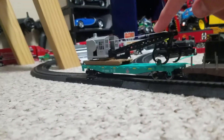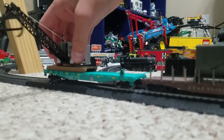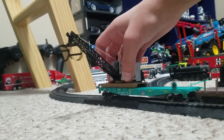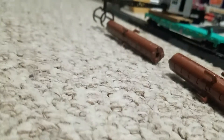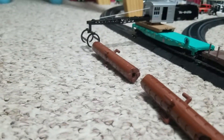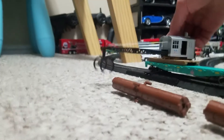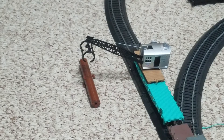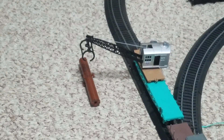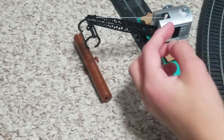This one was $10 and it does work — it raises up, you can turn it to the side, you can pick up the log. I found some Lego logs here, so let's see if it works. Go ahead and raise this up here... that's not raising.